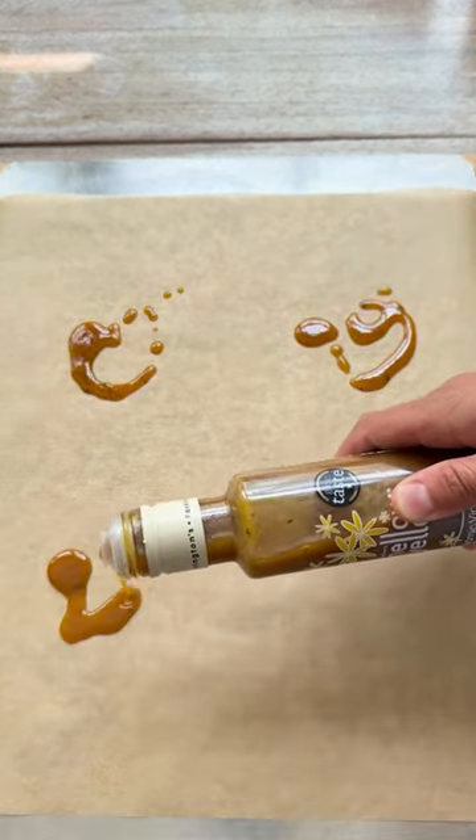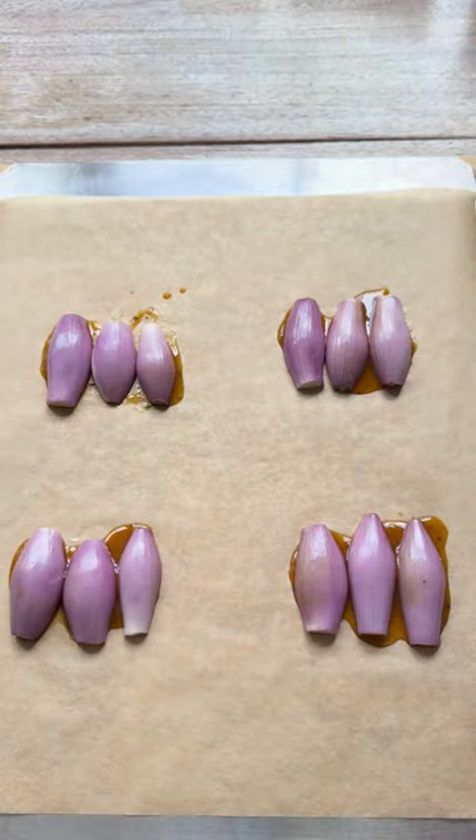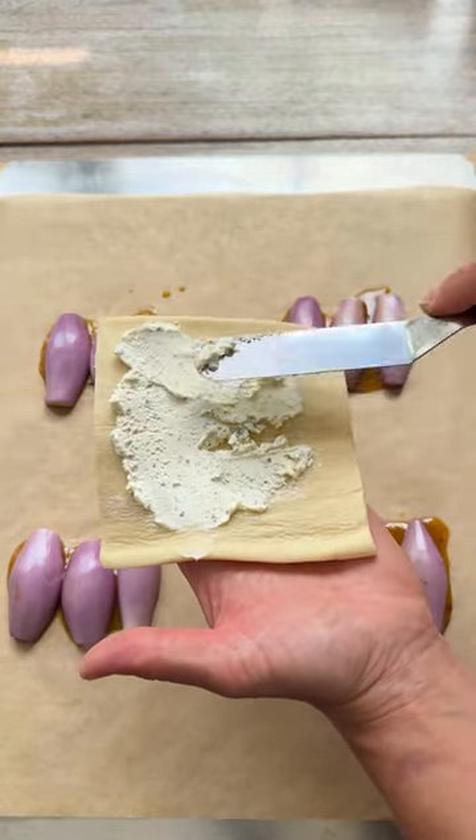We're drizzling the dressing onto some greaseproof paper and then using three shallot halves, cut side down per tartlet, spaced out on the paper. It helps to keep your puff pastry squares chilled as they're much easier to handle.